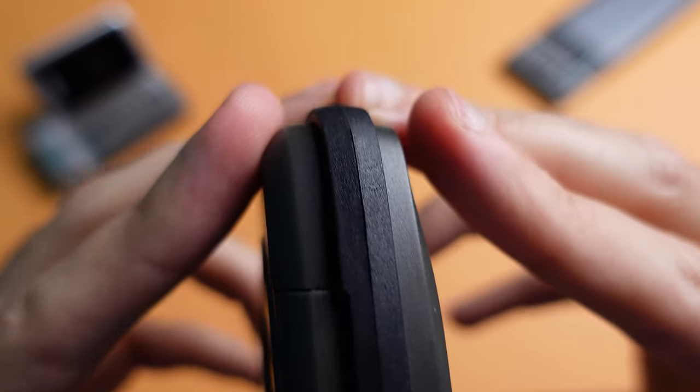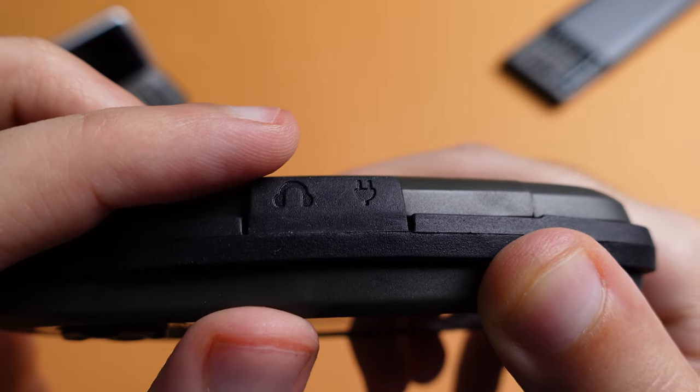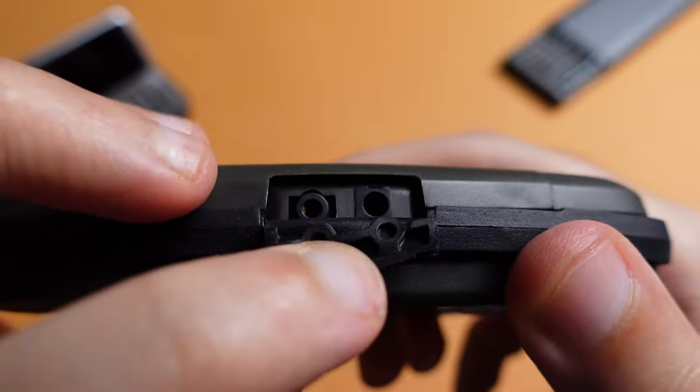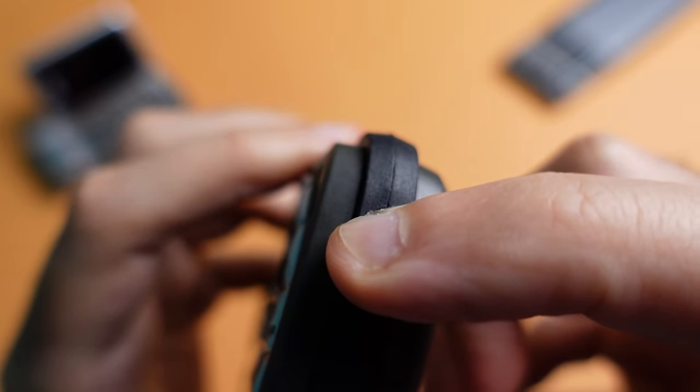I'm guessing this was done to improve the durability. What's really strange though is that all of the ports are covered by this rubber band, so you need to remove the flaps in order to access any of the ports. Even the power button, which is located on the right, has been integrated onto this rubber band.